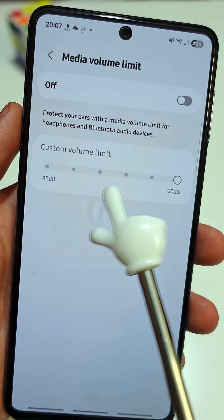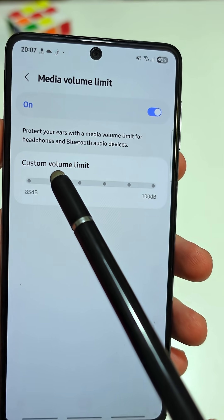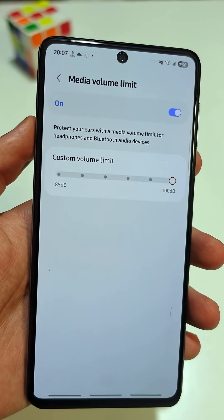Did you know your phone has a secret setting that can make your speakers twice as loud with no extra apps needed? Just follow these steps.